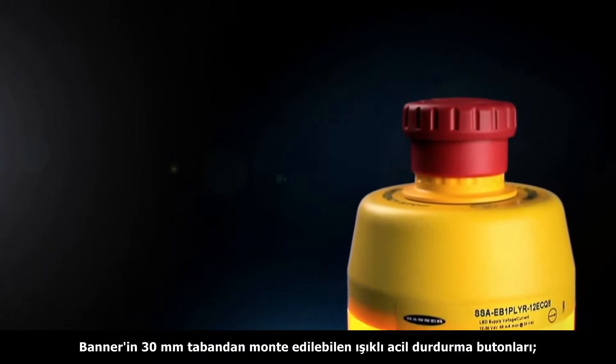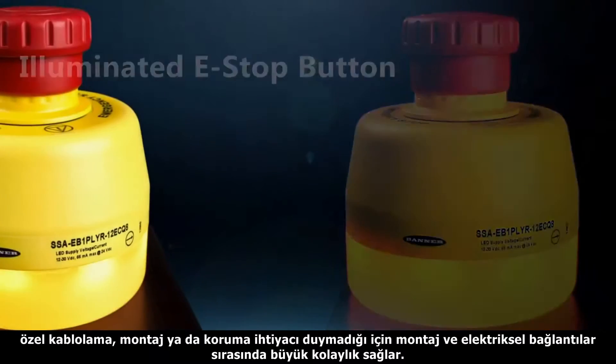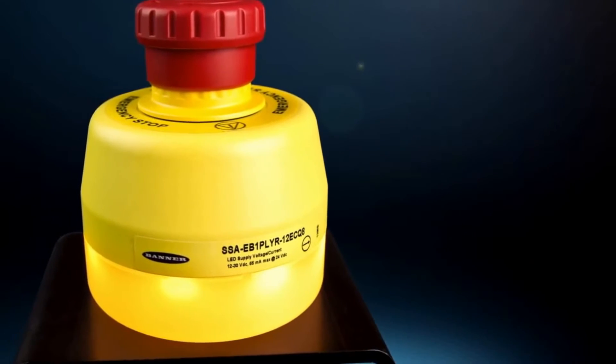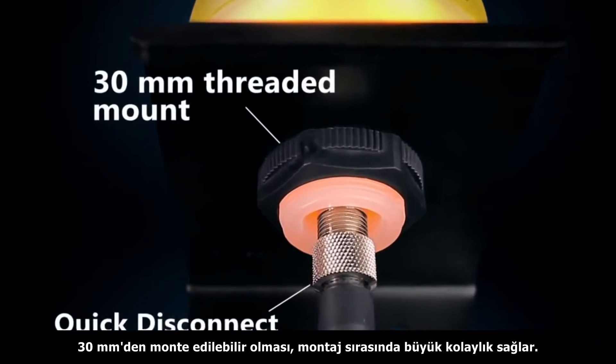Banner's 30mm mount illuminated emergency stop buttons are easy to install and hook up with no assembly, individual wiring, or additional enclosures required. The 30mm threaded mount enables a quick installation process.